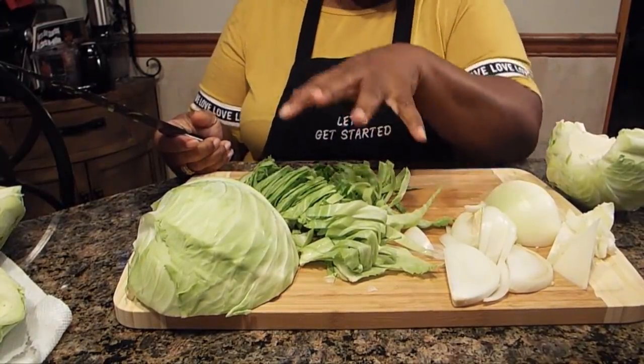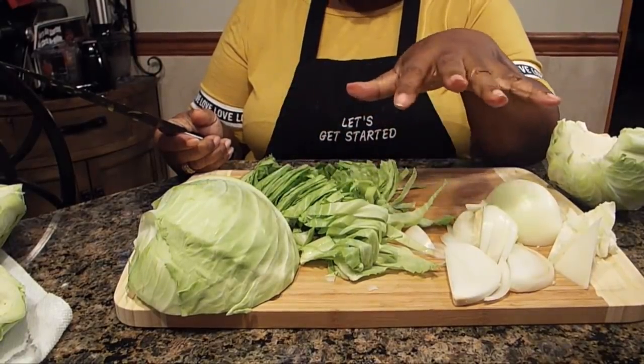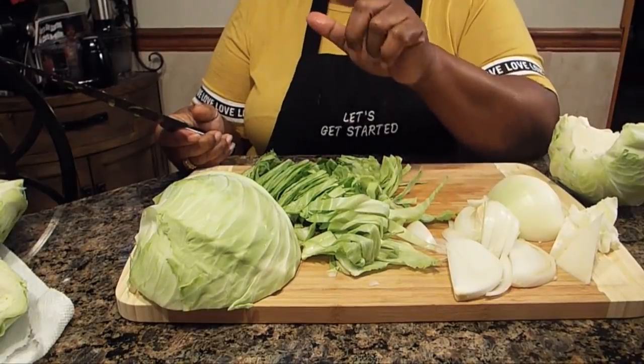We're going to be using the juices from the corned beef in order to cook the cabbage, so that's going to give it extra seasoning and it's going to make it oh so good.